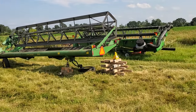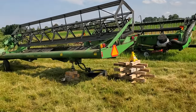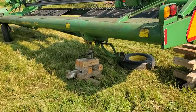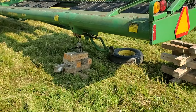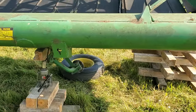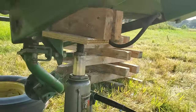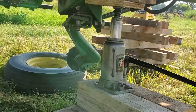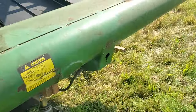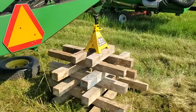We just got done swathing or combining the peas and went to pull this swather out and found that the back tire was flat. There's really no good place to jack this thing up, so I came up with a little angle block under that arm and then bottle-jacked it with cribbing to get the tire off. Because I was concerned about it tipping, I put a jack stand under this end as well.